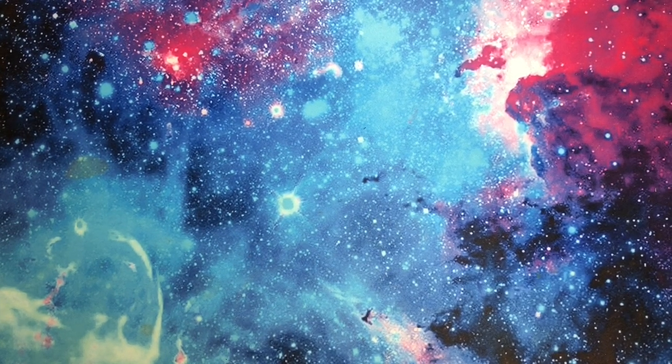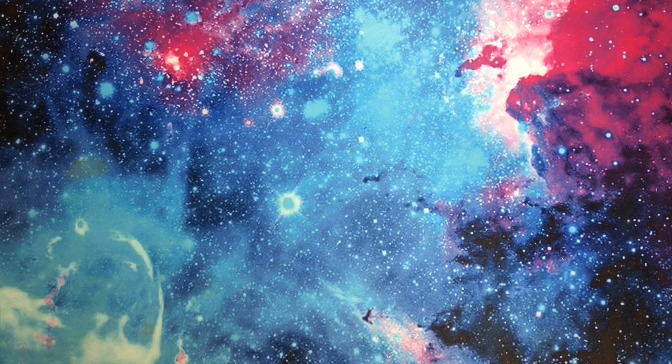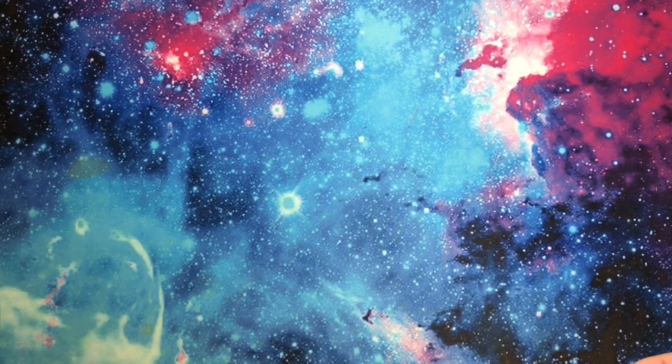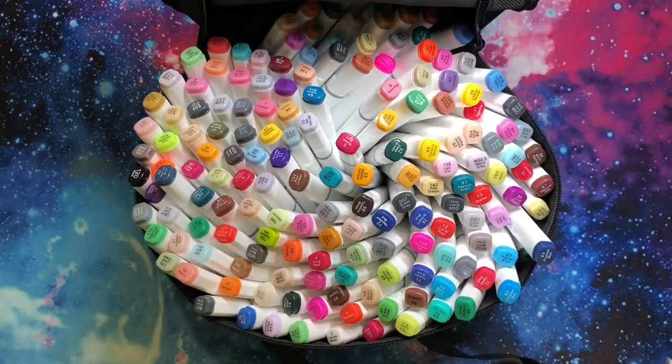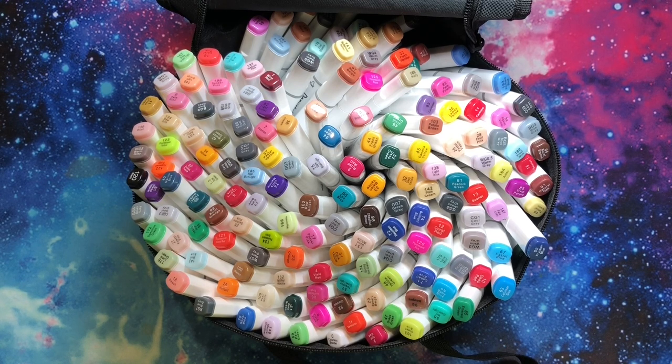Hi guys, it's me Danielle, Danny Buttons, and I'm here with something very random today. This idea was spurred by this item. If you saw my last video, it was my monthly haul and I said one item had not yet gotten to me — it since has. I bought this on Prime Day. What is it? It's all the markers in the world. I have not tried these yet, I have never heard of these brands, these could be terrible markers.